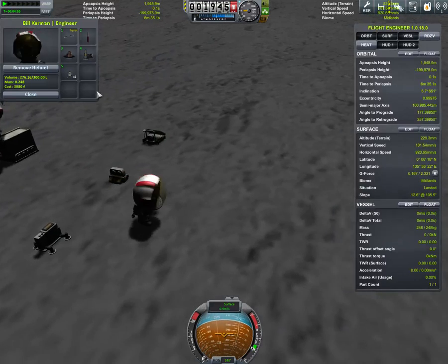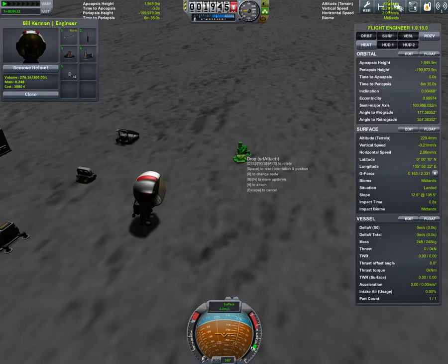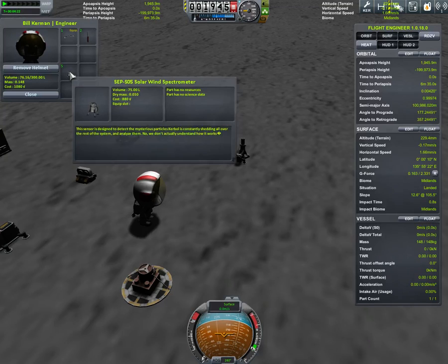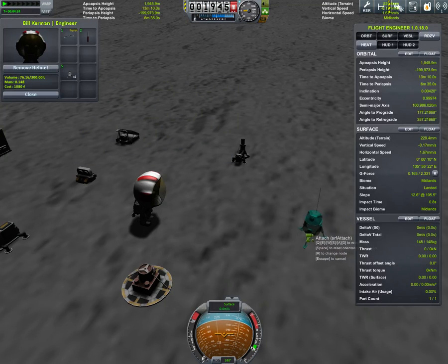It's hard in low gravity — you're going to have to rotate it. Hold down H — that's the default key, by the way — to attach using KIS, or just attach. Sorry, they keep dropping.